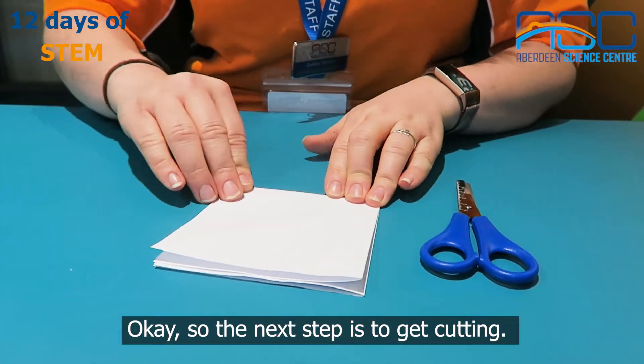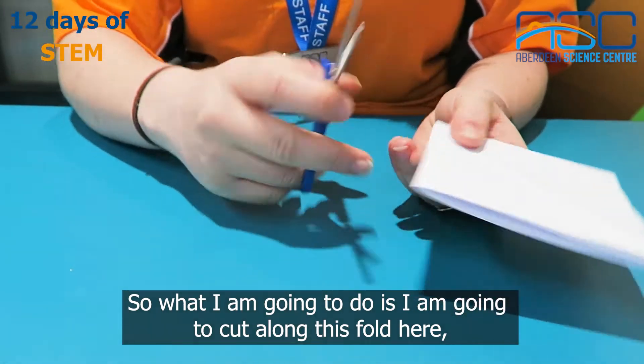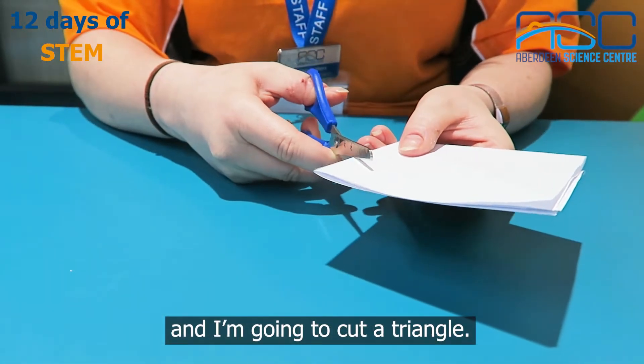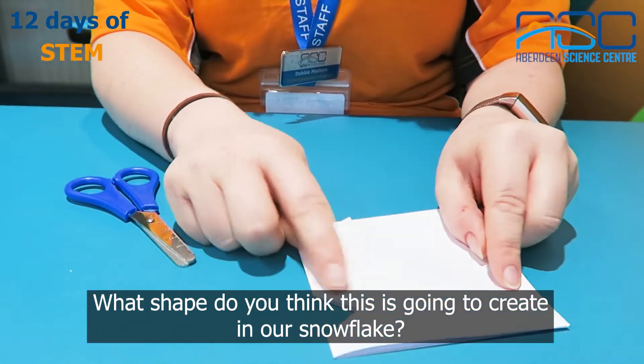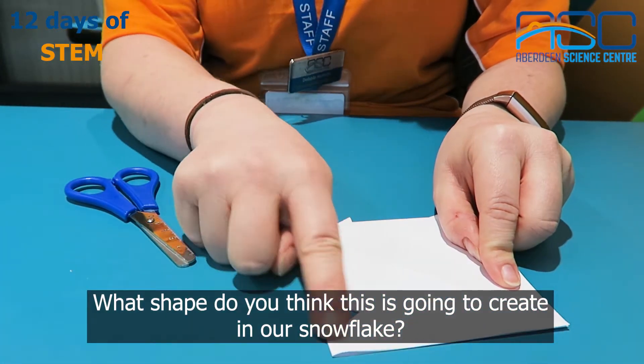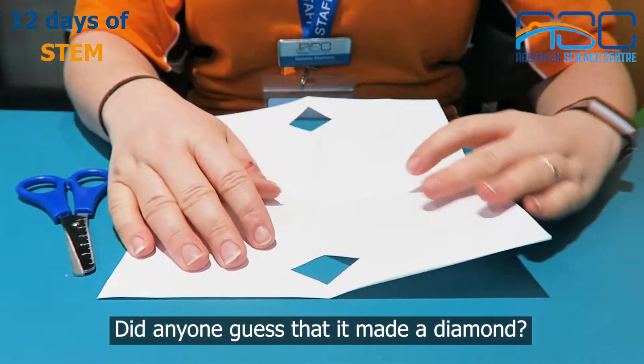The next step is to get cutting. What I'm going to do is cut along this fold here and I'm going to cut a triangle. What shape do you think this is going to create in our snowflake? Did anyone guess that it made a diamond?